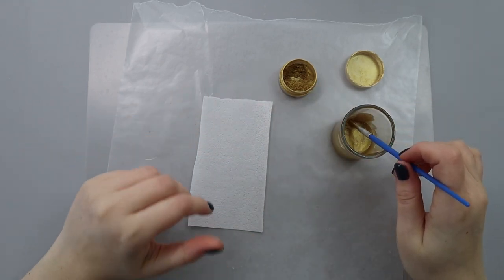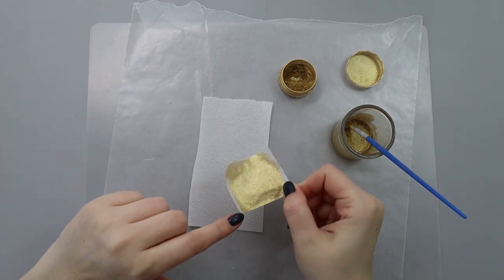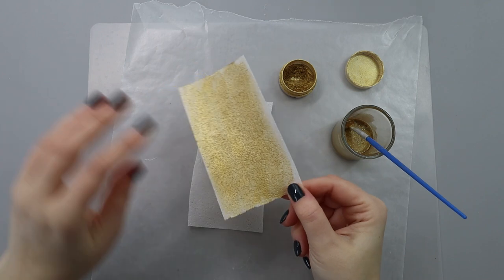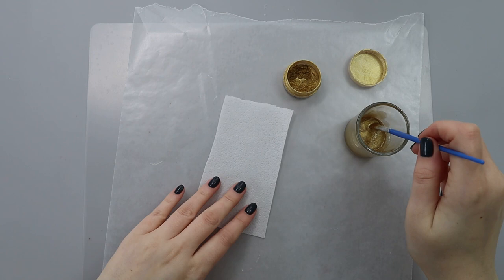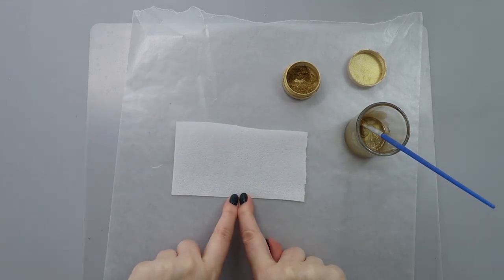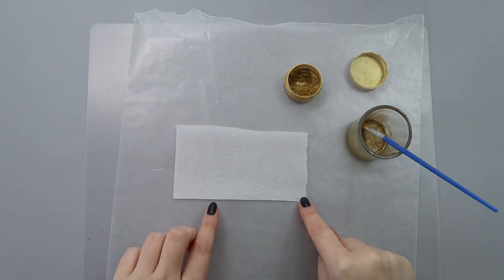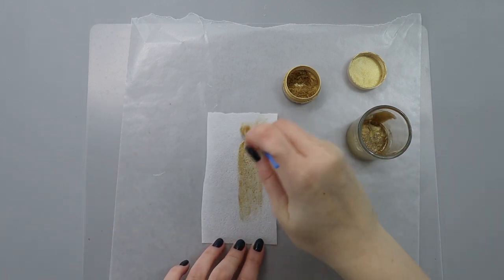The beauty of using oil on wafer paper is that oil won't melt it or cause it to get misshapen. I did a few tests — even when I used alcohol like vodka, you can see the wafer paper is still a little bit misshapen. But applying oil, it stays flat. To color my wafer paper I'm using a piece about 10 centimeters by 6 centimeters (about 4 inches by 2.5 inches), and I'm going to apply a thin layer of the oil mixture.